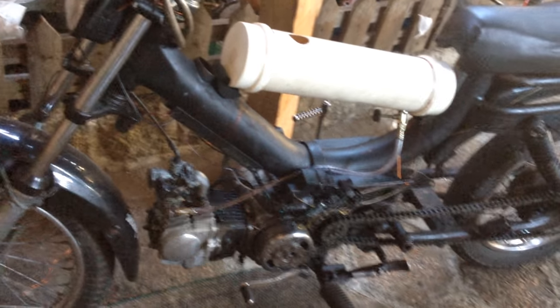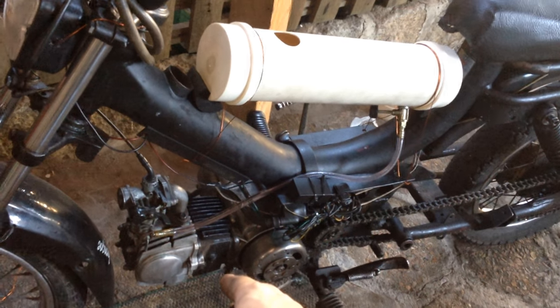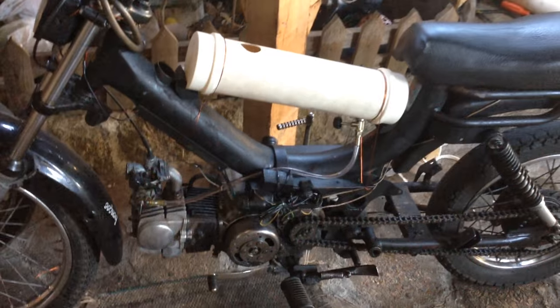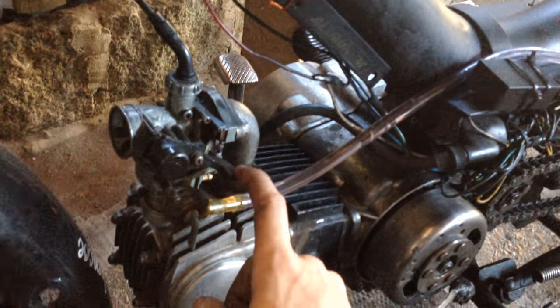I still have to do a valve job on it, because it's just drinking fuel. This engine is supposed to do 60 kilometers per liter, or about 134 miles per gallon, and it's doing 20 kilometers per liter — about a third of what it should be doing. So 134 divided by three gives you how much it's actually making. It's better than a car, certainly, but it's not what this engine should be doing. It's not because of the mixture, because I'm using all of the factory settings on the carb — a 40 idle jet and a 92 pilot jet.